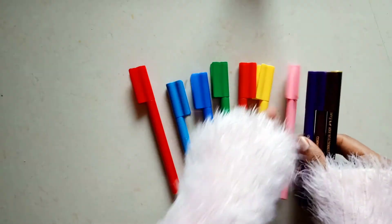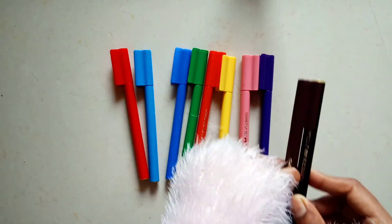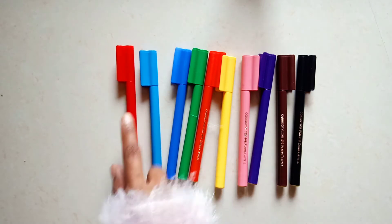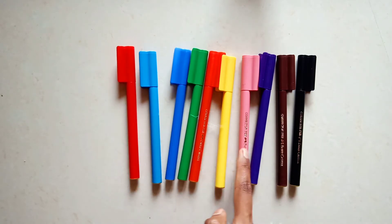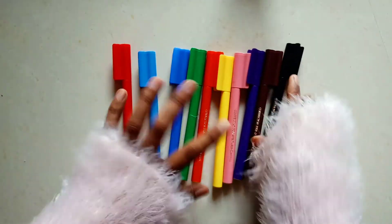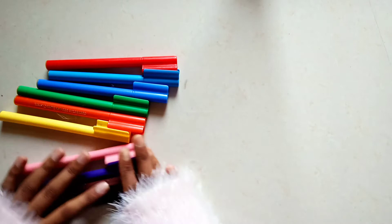So I am just removing all the connectors and keeping them ready to draw something. First we will check how all the colors look and what the hue is like. These are a total of 10 sketch pens — 10 connectors.